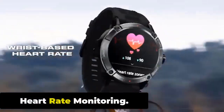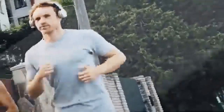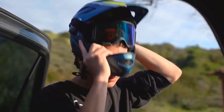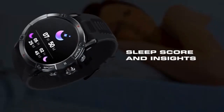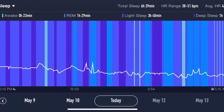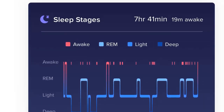Heart Rate Monitoring. The Zeblaze Ares 3 features a built-in optical heart rate sensor for continuous heart rate monitoring throughout the day and during exercise. The sensor uses LED lights to detect changes in blood flow, providing consistent measurements even during intense exercise. The watch also has a heart rate alert feature that notifies the user if their heart rate goes above or below a certain threshold. Sleep Tracking. The Ares 3 monitors sleep quality and duration using an accelerometer, analyzing deep sleep, light sleep, and REM sleep patterns.